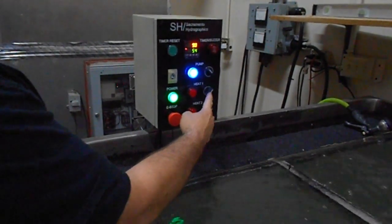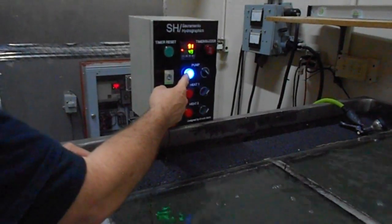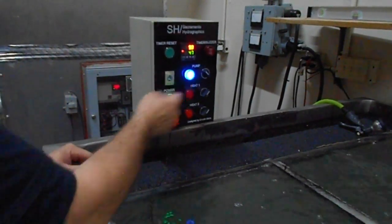Both heaters work individually. The lights come on the heaters when the heaters are actually working. The pump light only comes on when the pump's actually working — you see the light on, you know it's actually on.